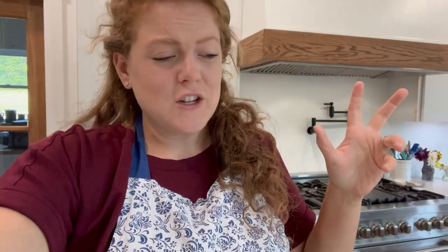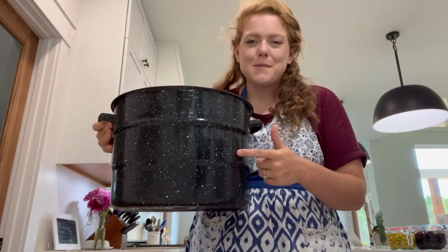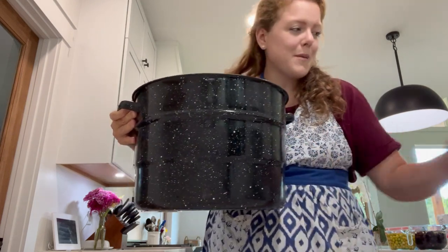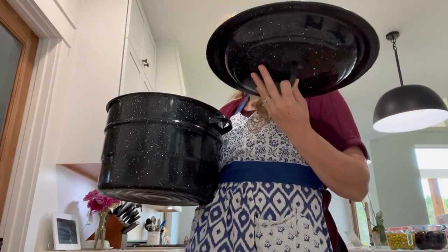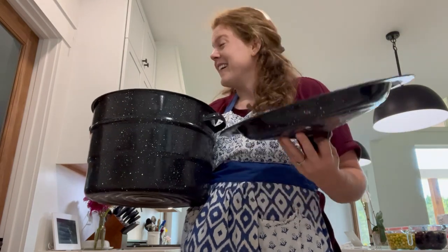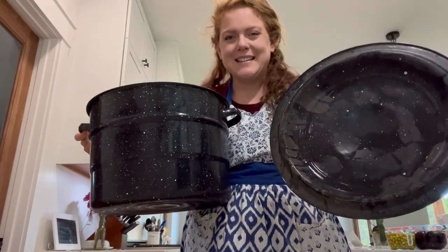I figured we'd get some canning done today. I have a couple different jams and jelly preserve recipes that I want to try out. Before we dive in, I'm going to put the water on the stove to boil for my water bath canner. It's been a couple years since I've done any canning - I'm a little rusty but excited. Ryan's grandmother gave me this old water bath canner we're going to use today for jellies and jams, and my grandma gave me her old pressure canner. So I have two canners from two different grandmas.